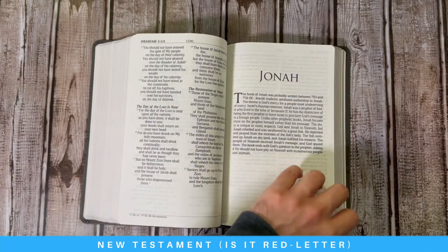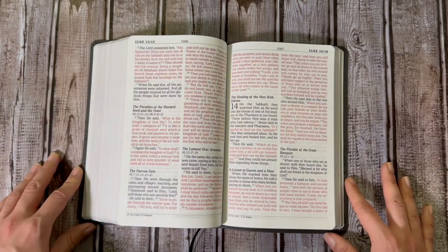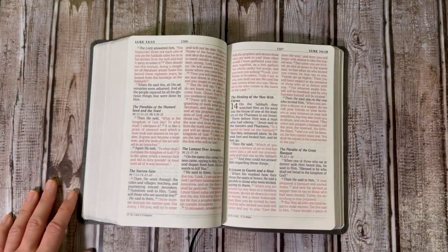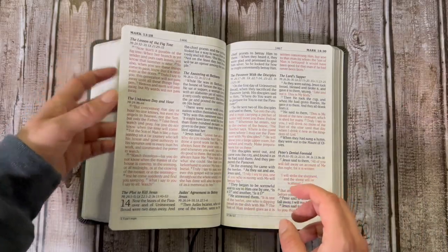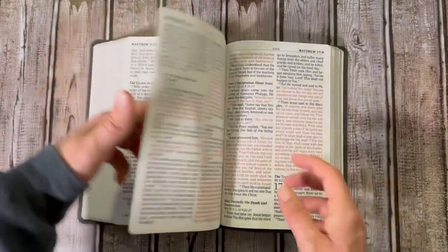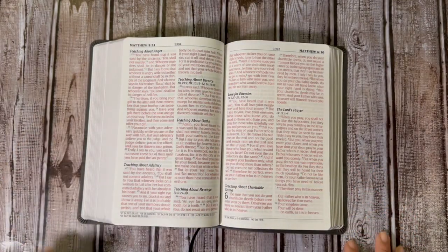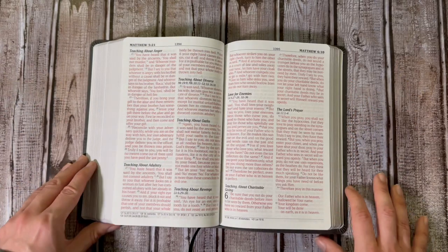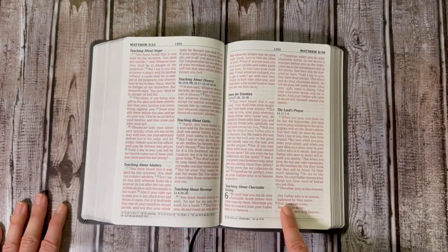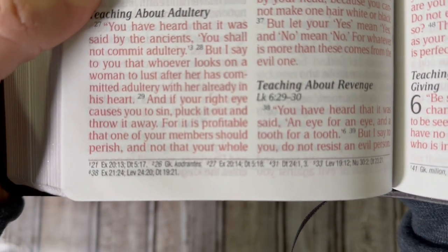Let's go to the New Testament — I'll show you that this is indeed a red letter Bible. I just happened to open to Luke. You'll see that a lot of what Jesus is saying is in red. Let me go to something with a lot of red — Matthew 5. The red looks very consistent to me. I'm not a red-letter aficionado so I don't know how to really determine these things, but you do have red letter and it looks pretty good. You'll also see that there are cross-references in the footnotes.